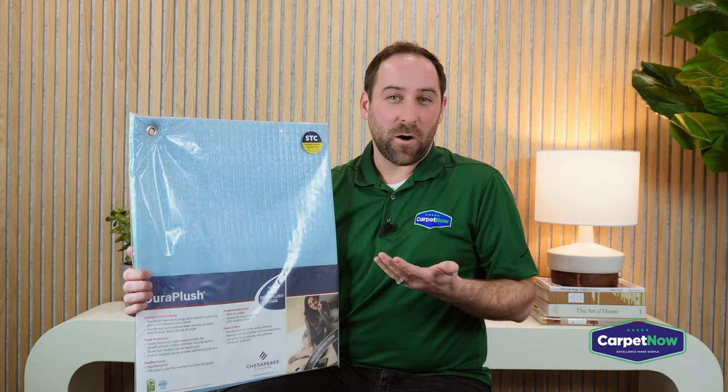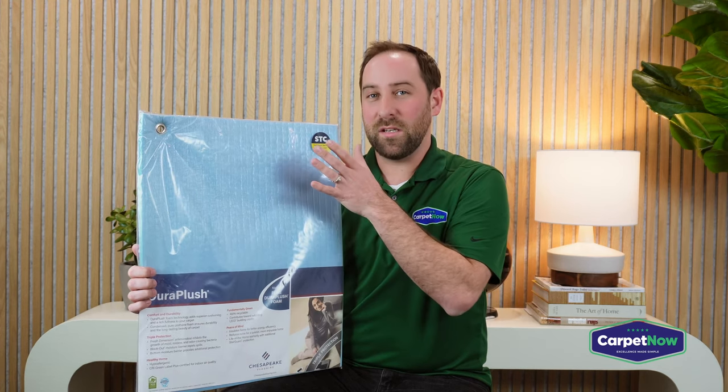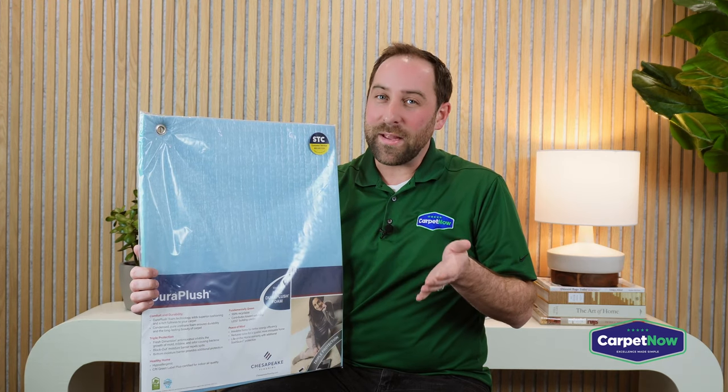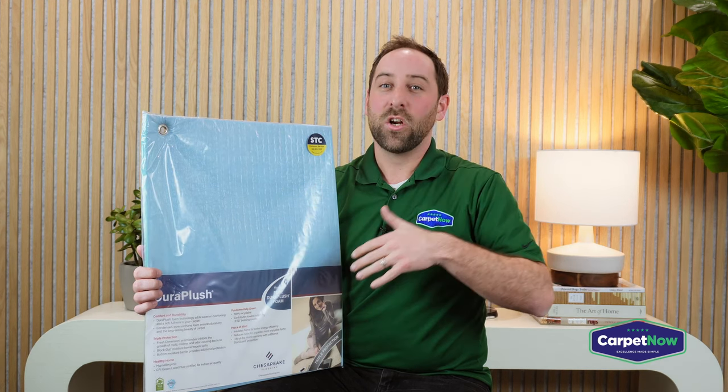When I'm selling carpet and pad, I always recommend picking your memory foam pad first, then picking your carpet. If you had a budget of five dollars a square foot, it would be better to spend a dollar of that on the upgraded pad and go down to a four dollar carpet, rather than get a five dollar carpet with a standard pad. The dollar you spend on the pad goes further than the dollar you could spend on carpet.